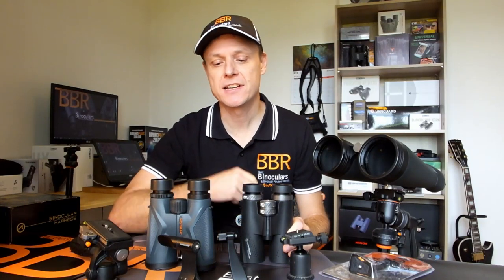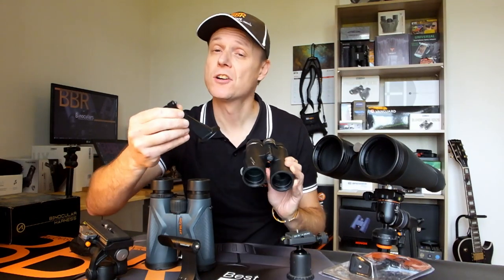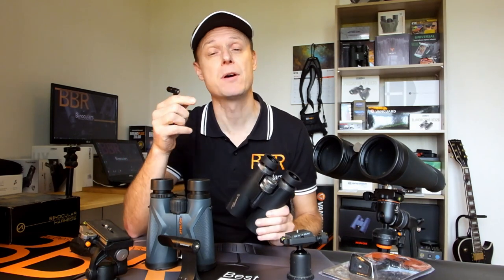In this video, I'm going to show you how you can attach an adapter like this onto your binoculars so that they can then be attached onto a tripod. And we're going to start right now.